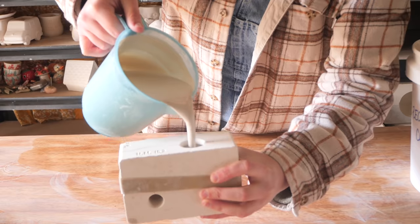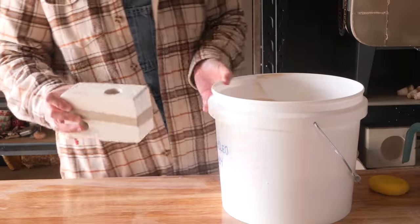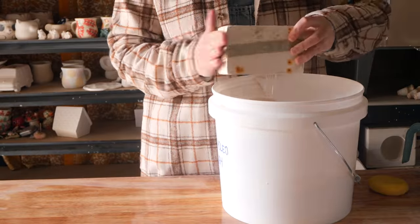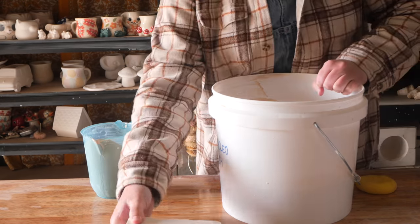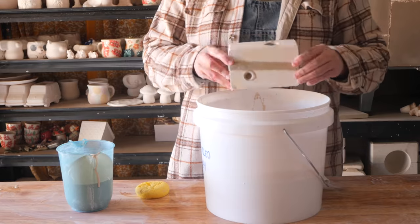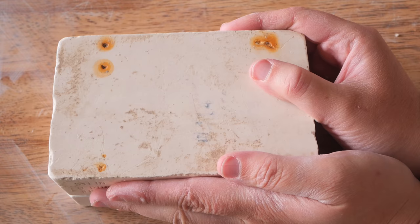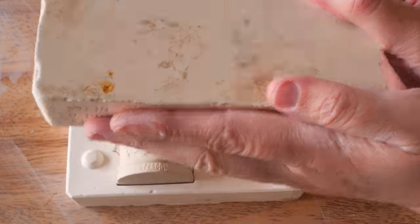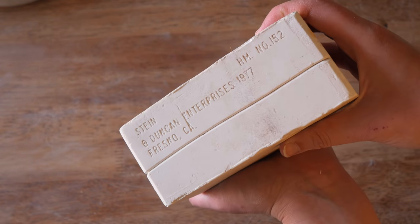This one's rather small but it's got two holes. The first one I pour up, I tip out the excess and then whilst the excess is tipping out I pour the other side up. This is so that they will set at a similar rate and one side doesn't dry out faster than the other. I then allow that to dry out enough to pull the sides apart to reveal a tiny mini stein with a lid.